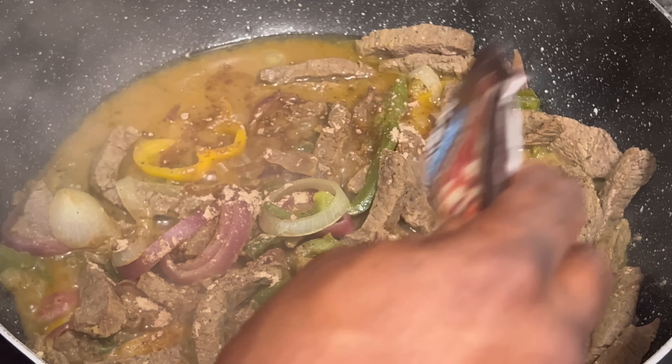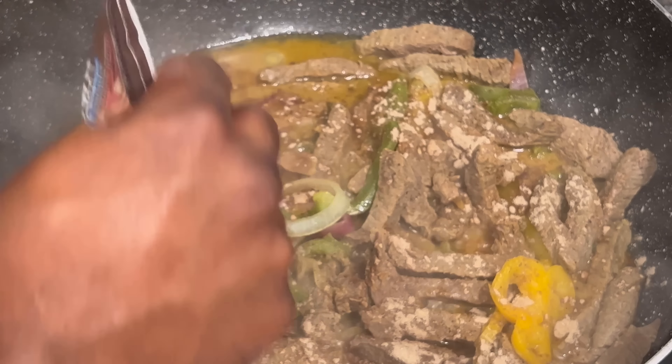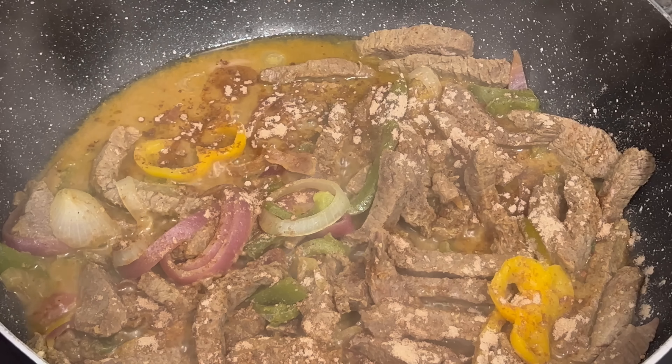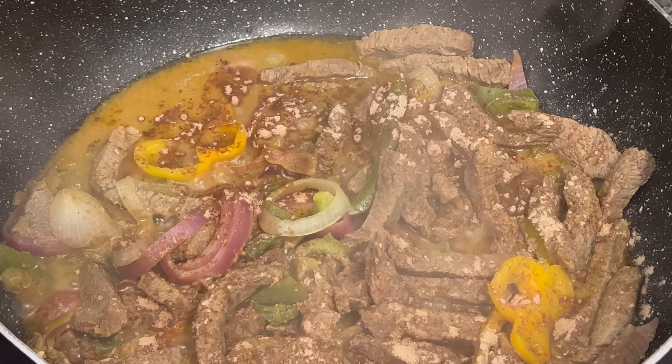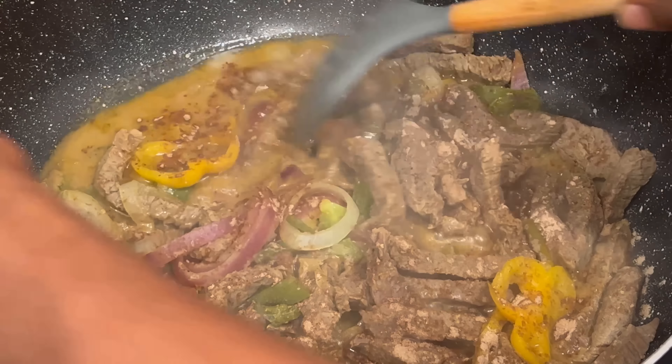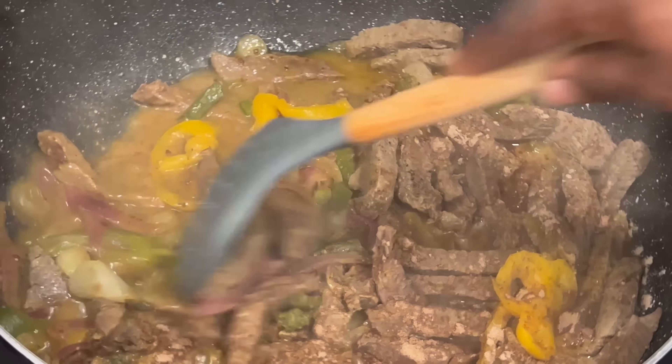All right y'all, they're done. Man, this looks like a little bit — it really does look like a little bit. I'm going to use this. I'm going to add my gravy — I'm going to make my own gravy. But I'm going to add this packet too.